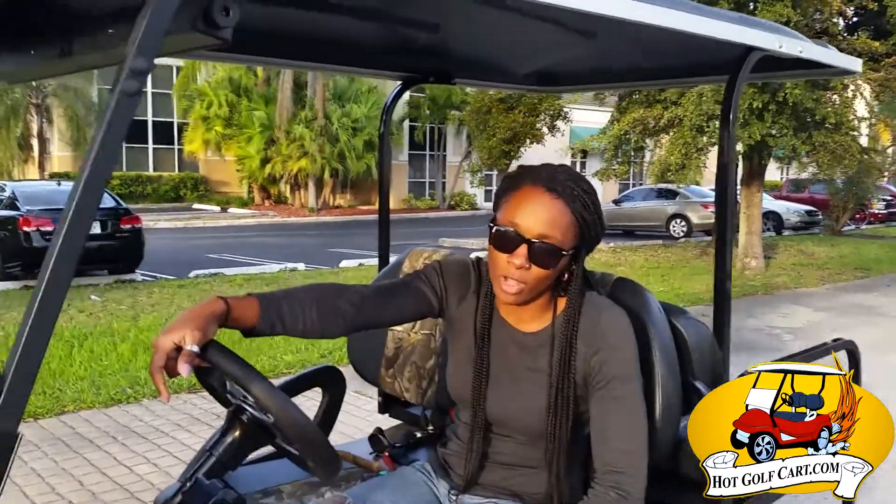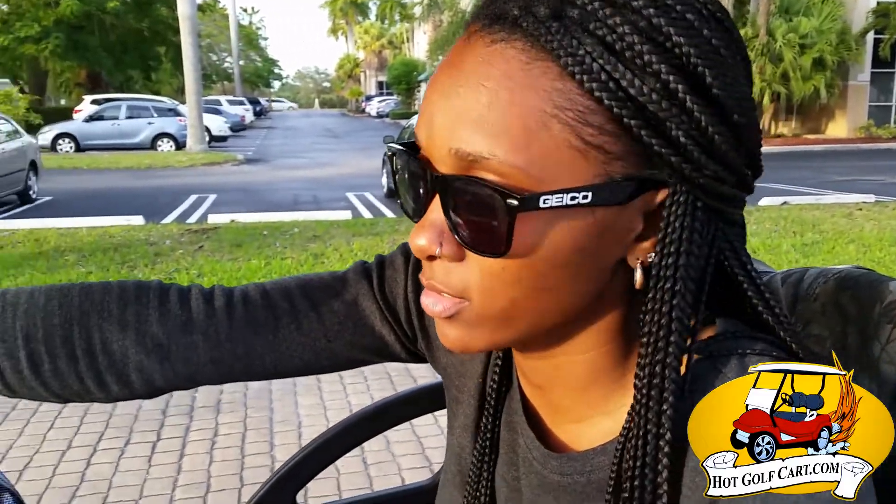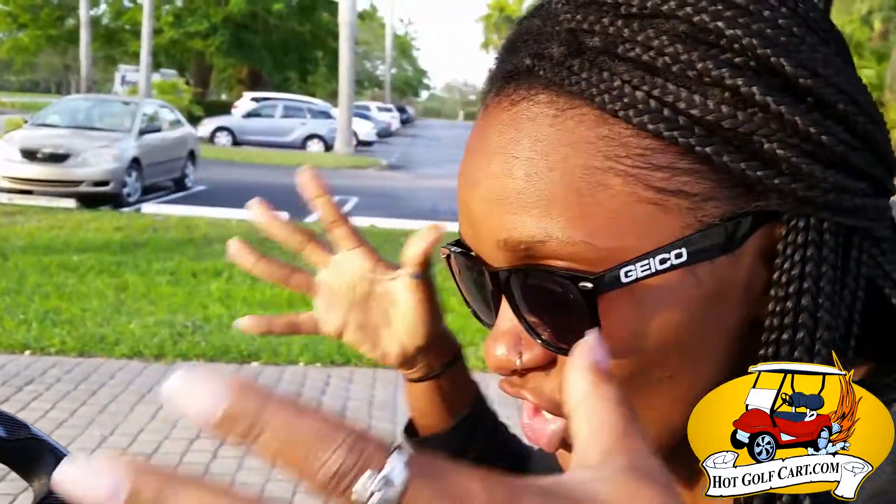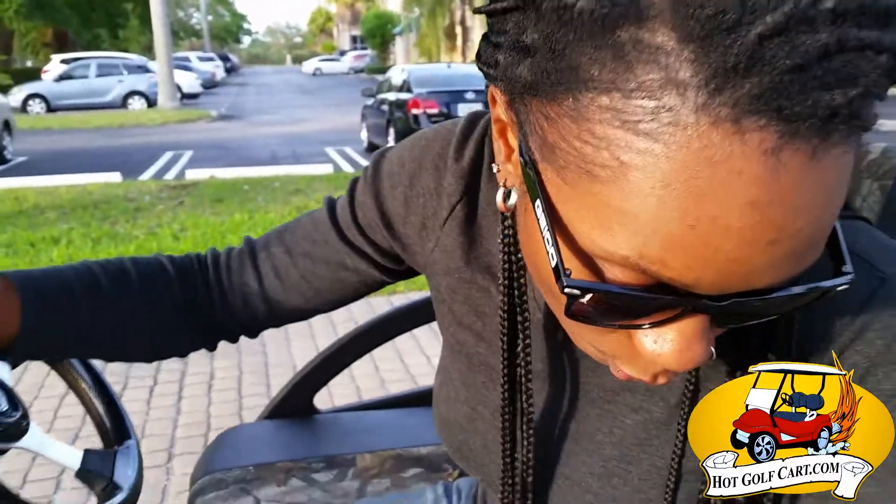Hey, so I'm here with another hot dog cart. It's called C5 Camel Cart. I'm thinking Duck Dynasty, I'm thinking Duck Hunter, Alligator, Forest. I don't know what I'm thinking. But let's check out the cart, shall we?